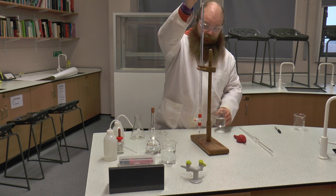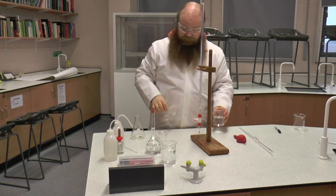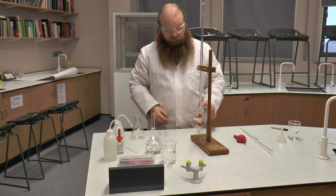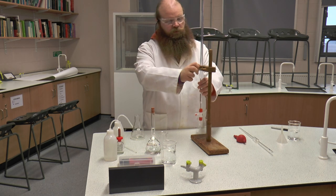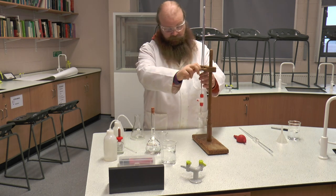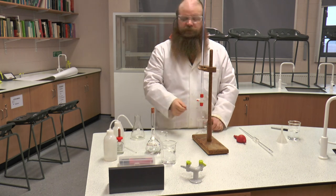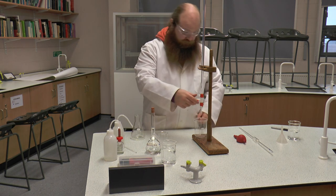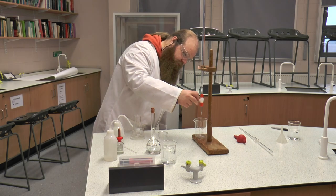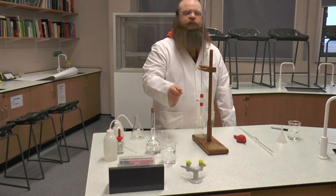Now I have filled up my hydrochloric acid. I'm now going to take another beaker because, although I filled it up and it's slightly above zero, there will be slight air bubbles in the tap. So I'm going to run some of the hydrochloric acid out to make sure that all the air bubbles have been removed.